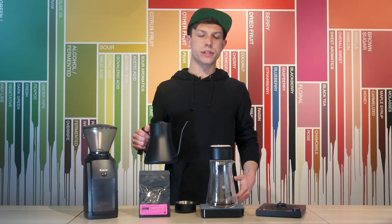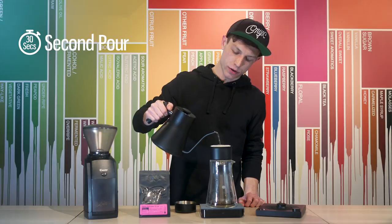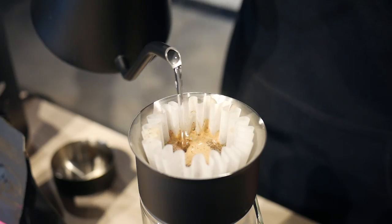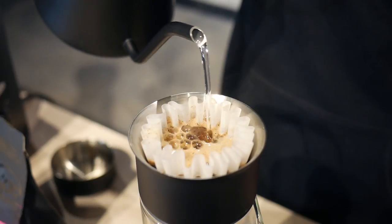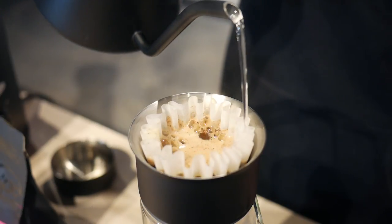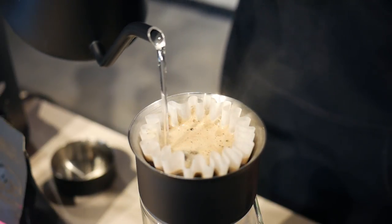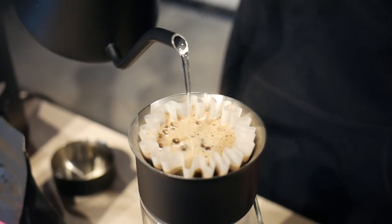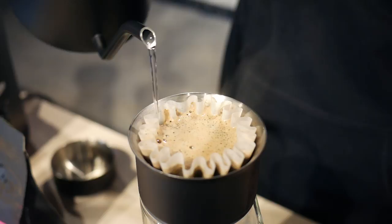At 30 seconds I'm going to make my second pour. I'm going to pour a little bit heavier than I do on the bloom and very slowly make four circles moving outwards concentrically. That fourth circle will rinse all the coffee off of the filter, and then I'm going to pour three circles still moving slowly back towards the center, and then three more circles back out.